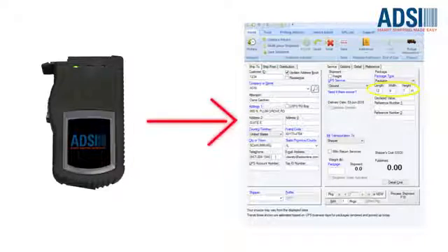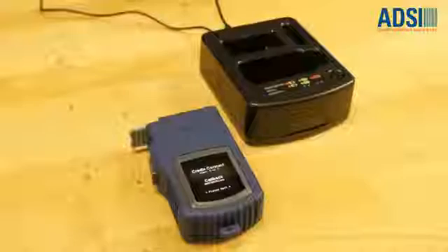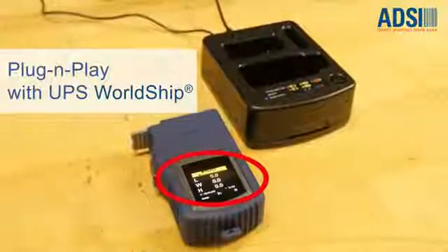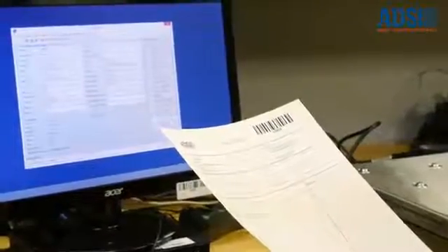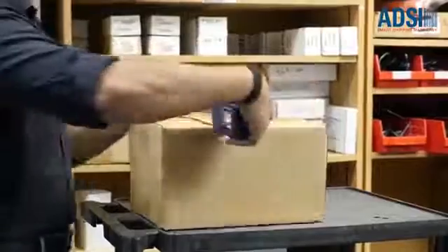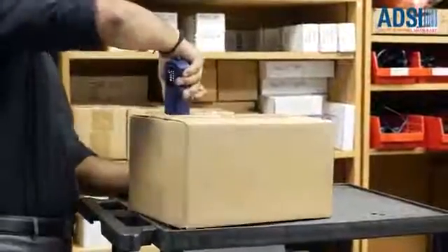First, pair your SIZE-IT dimensioner to your WorldShip system. You're ready to go. You can configure SIZE-IT to scan and retrieve shipment details. Next, measure the length, width, and height of the package. Then simply press a button to send the dimensions to your WorldShip system.